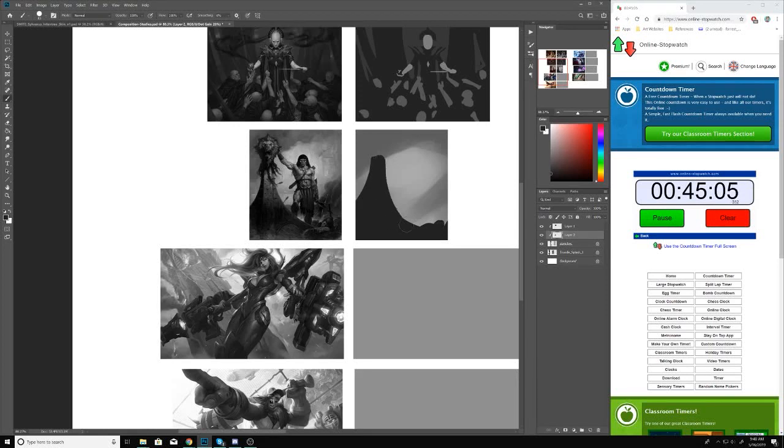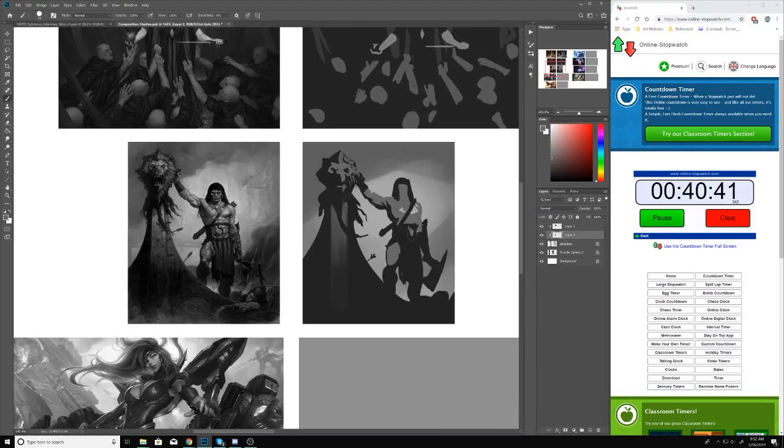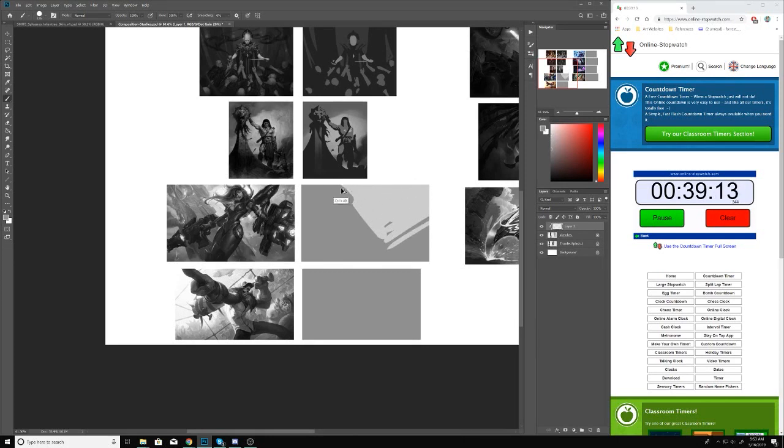I usually work on these for anywhere from 30 to 60 minutes. That's why you can see the timer on the right — I wanted to show you the actual time it takes me to do these different thumbnail images. The timer was initially set at an hour, so each one takes me anywhere from five to ten minutes. Sometimes I get interrupted — in the morning my dog needs to go out or my wife asks me for something — but I try to set the timer so I stay focused and not distracted.